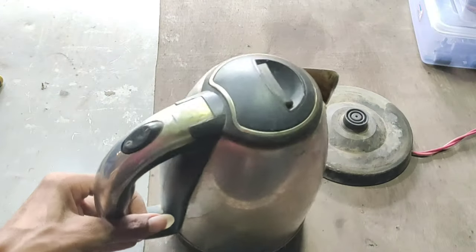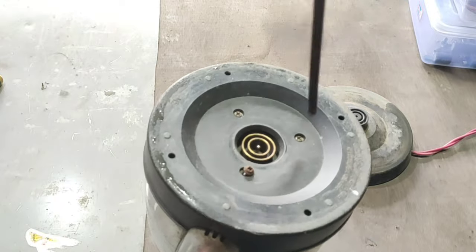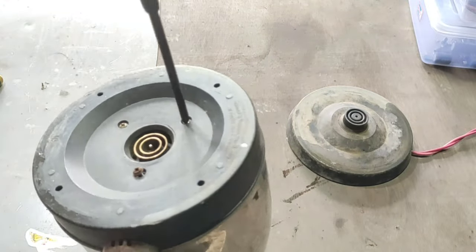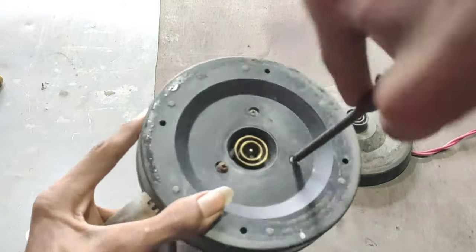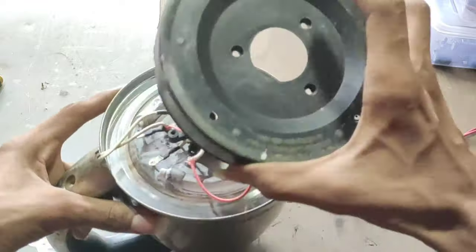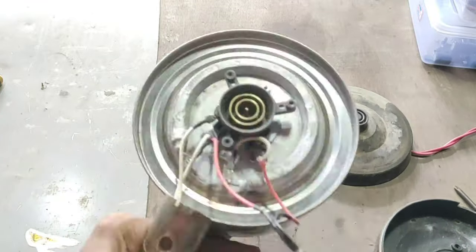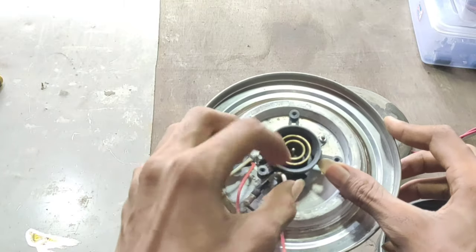We have lots of questions in our mind right now, so please stick with me till the end of this video and we will find out the answers. Due to my deep interest in finding and learning its working principle, I started opening it up hoping to see something smart like sensors, microcontrollers, relays, etc. But it does not seem to have any of those things.